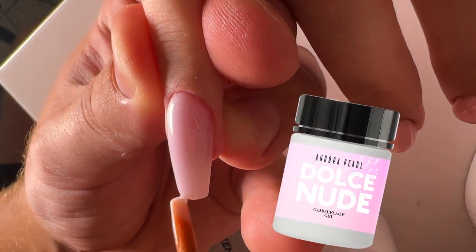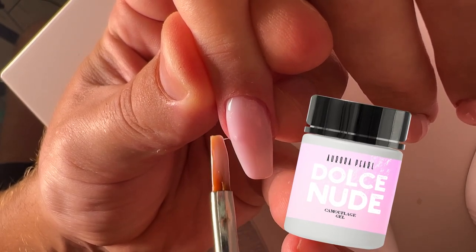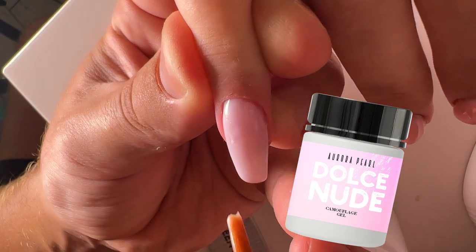I suggest you guys to try this amazing sculpting mix gel. You will see that this tone will be adored by your clients.